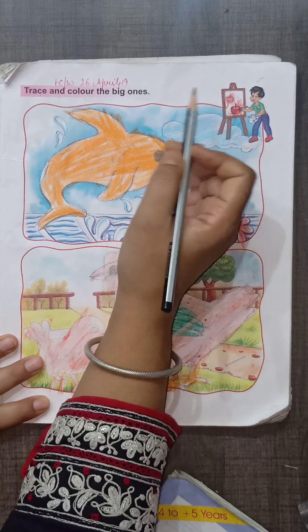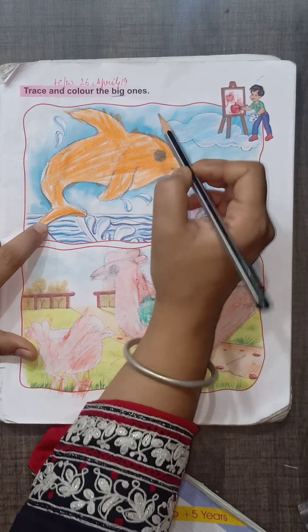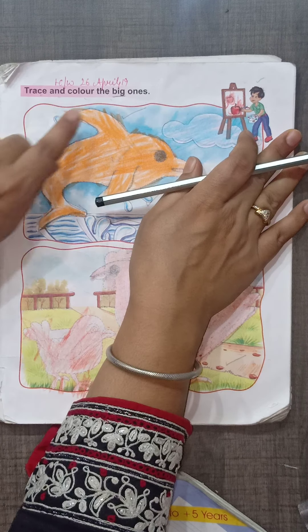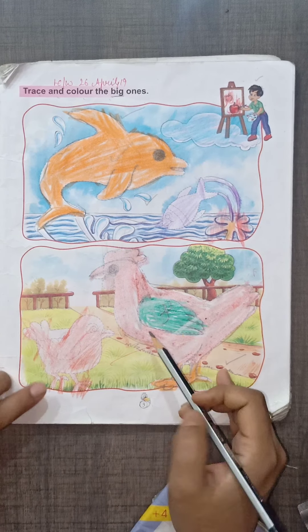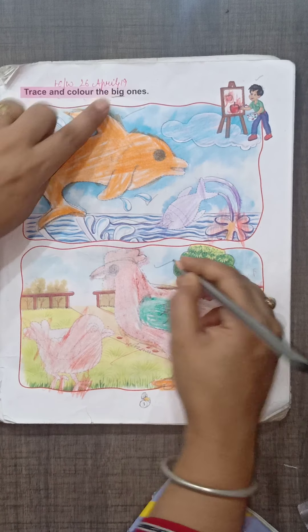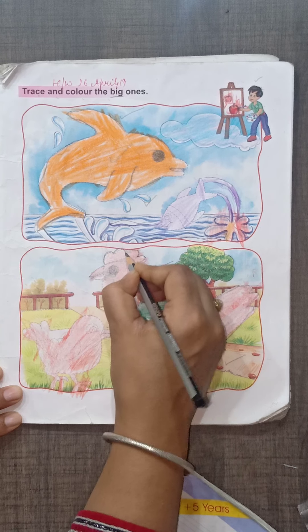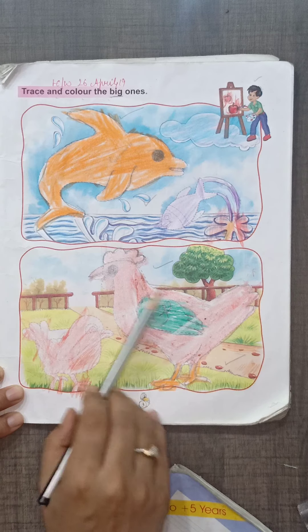We have to trace the dots, and after that we have to color them. You have to trace the dots with a pencil first, and then you will color them together.